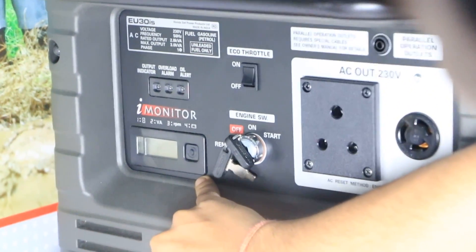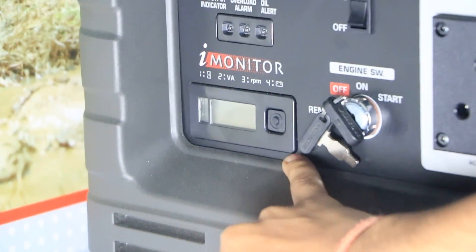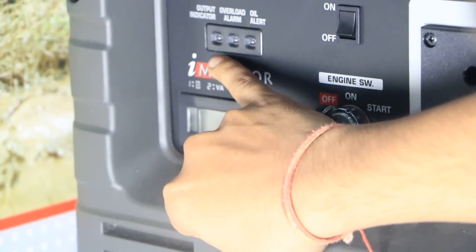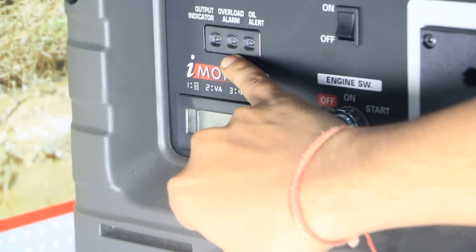It has a digital meter where we can see how much the battery is charged, how much RPM is running, and how much load is running. The output indicator shows if our output is not sufficient — it signals an overload. If we take a load exceeding 3 kilowatts, an alarm will sound.